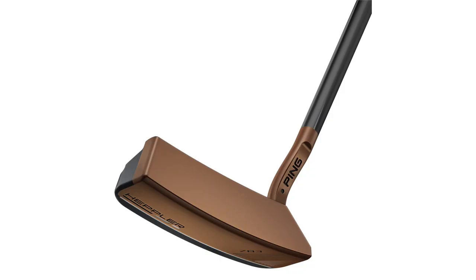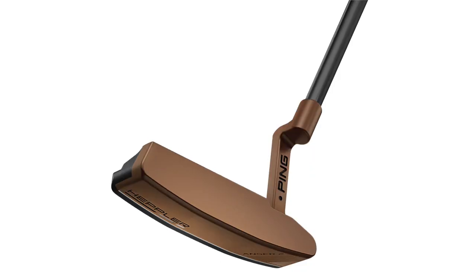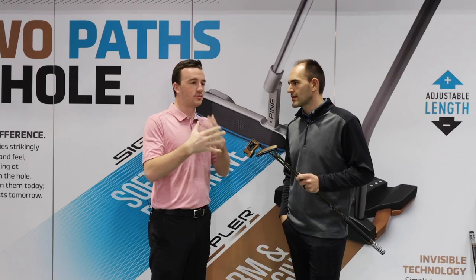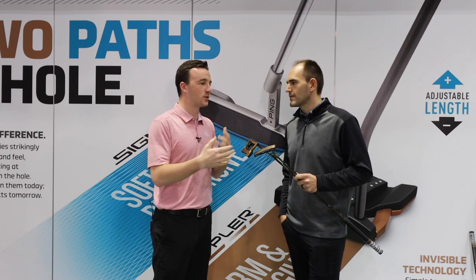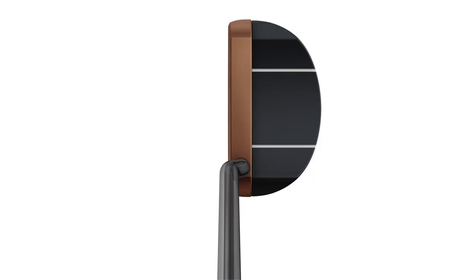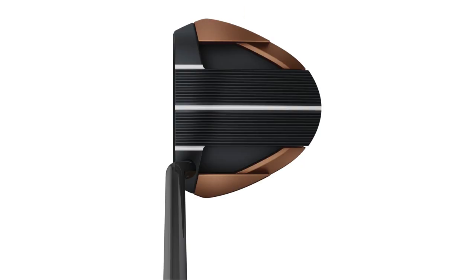Obviously with putter designs, a lot of it is about finding an option for all golfers, because not everybody has the same stroke type and not everybody prefers a blade to a mallet. So within this series there are nine models total and eight different head models. How do those work and how do you find options for every type of golfer?